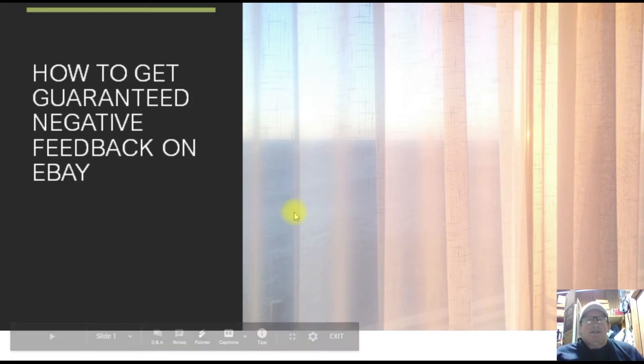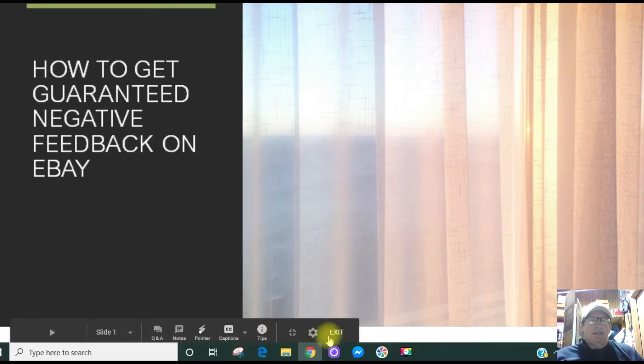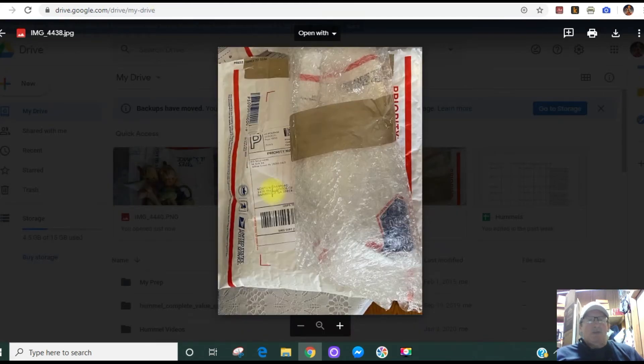This discussion happened during my post-op recovery and it's about how to get guaranteed negative feedback on the eBay platform. If you want to get negative feedback — and I don't think you do if you want to continue selling on eBay — here's what happened: I received in the mail a shipment that was wrapped exactly as you see here.